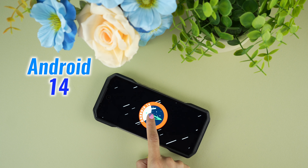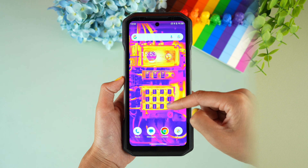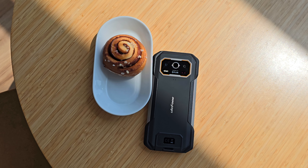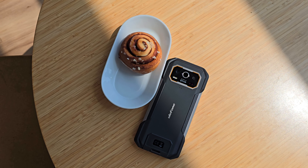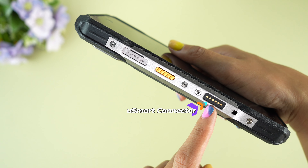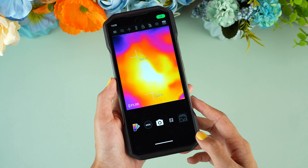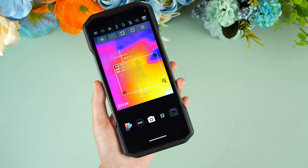Running on Android 14, the Armour 27T Pro is as fresh as it gets. The user interface is snappy and intuitive. It comes with NFC, so that's an advantage. But it's not all about the basics — the uSmart connector opens up a world of possibilities for specialized tasks. Plus, the MyFlir Pro application gives you full control over the thermal camera. This phone isn't just smart, it's downright genius.